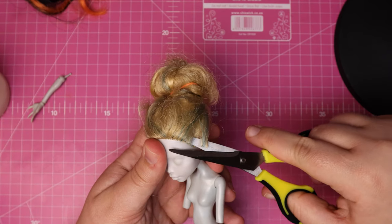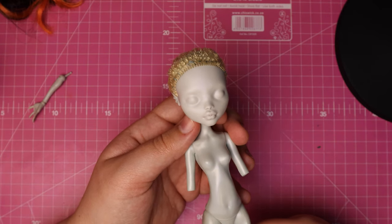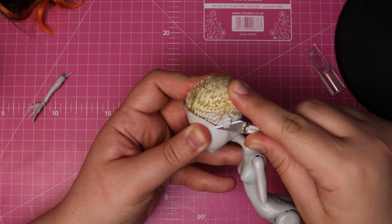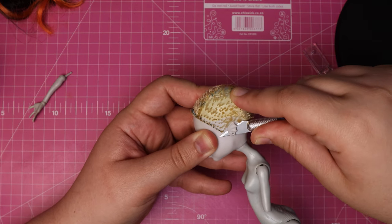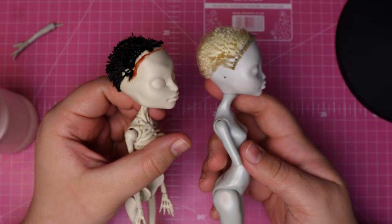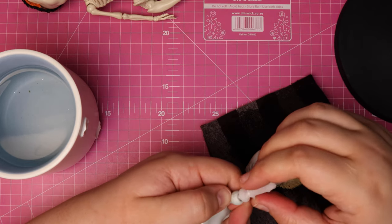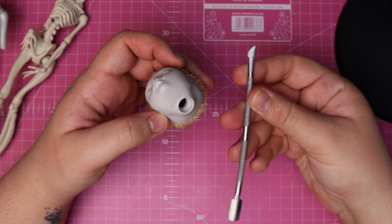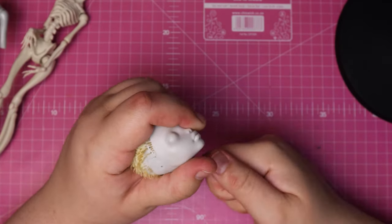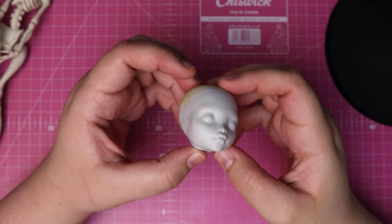Then I take some small scissors and cut the hair off close to the scalp until she has a buzz cut like this. Before I forget, I quickly cut off Laguna's fin ears with a craft knife. I don't think Emily has ears at all, so we can just leave it like this for now. Once they're both clean, we can dunk their heads in boiling water and pop them off the neck pegs. This gives us access to the inside of the scalp so that we can scrape around to pull the remaining hair plugs into the head. Then it's just a matter of removing it with some tweezers, and we have a nice clean canvas to work with.